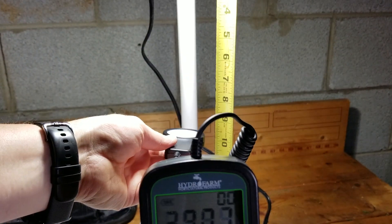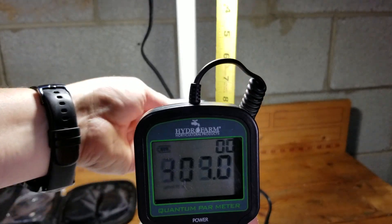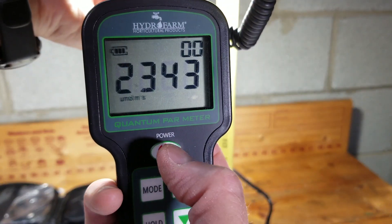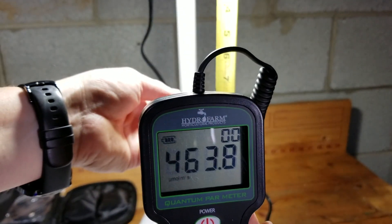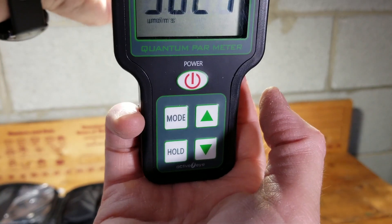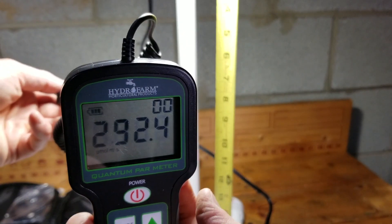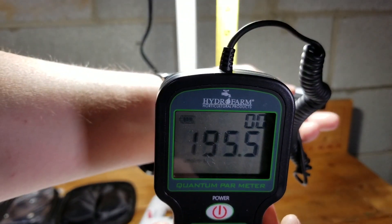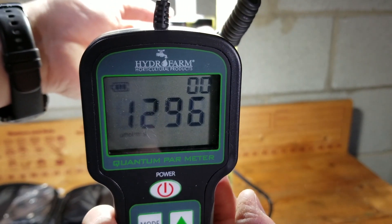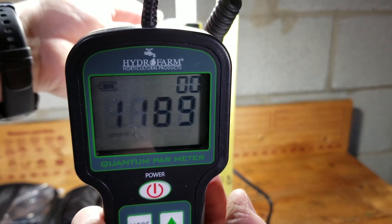So that kind of gives you an idea. It's going to get really intense when the plant grows up to the top of the light, but drop off pretty significantly the farther it gets down. These are shooting at a 120 degree angle, so probably a lot is coming off to the sides. In a grow tent it should capture some of that. At 5 inches it's pegging 1000 easy - 5 to 6 inches it's really good.